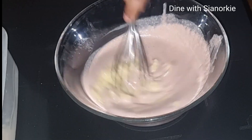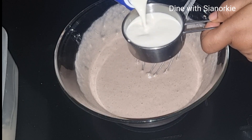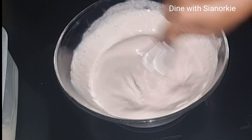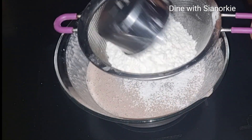I'll mix the blended peel mixture together with the mashed banana. Then I'll add in half a cup of milk — this is optional, you can do without the milk, but I want it in this. I'm doing all my stirring here because I want the batter to be nice and fluffy.